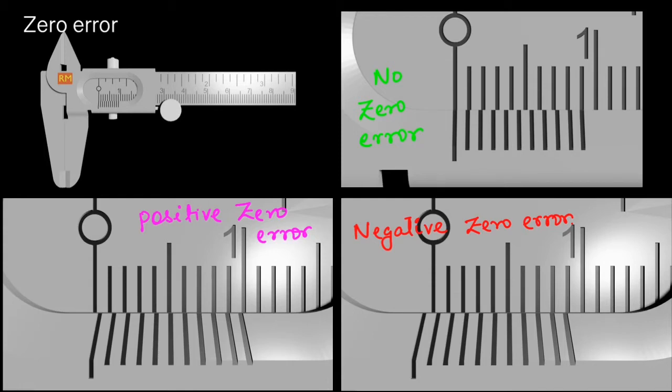If the zero of the Vernier scale is to the right of the main scale zero, we say it is positive zero error. An easy way to remember: think of this as the origin — to the right of the origin is the positive x-axis. If the zero of the Vernier scale is to the left of the main scale zero, it is called negative zero error. To the left of the origin is negative — you can remember it that way.